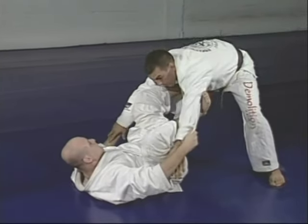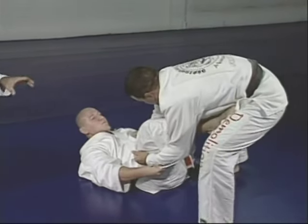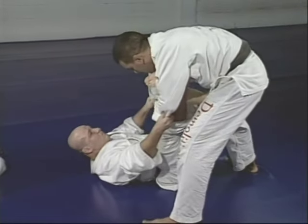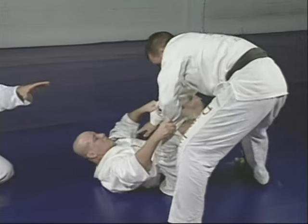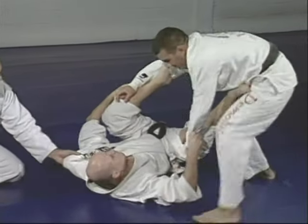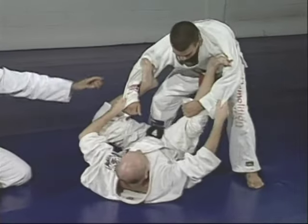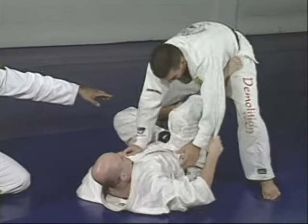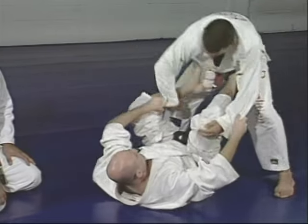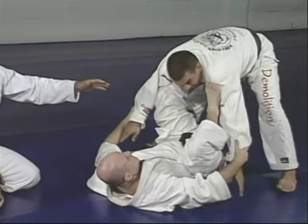Junior switches all the time, grabbing the arm with hooks inside, using rotation. He tries to apply his feet where he can block Marcelo from getting to side control. Hooks on the arms, hooks on the waist, hooks low — this gives Marcelo a hard time passing to the side.